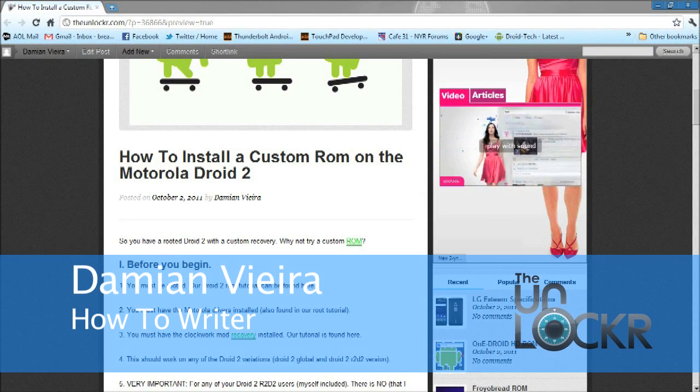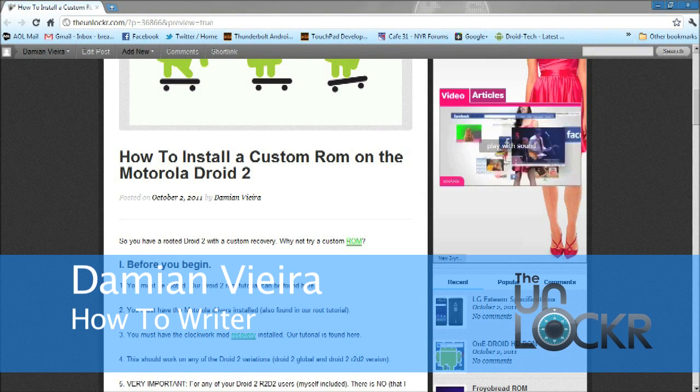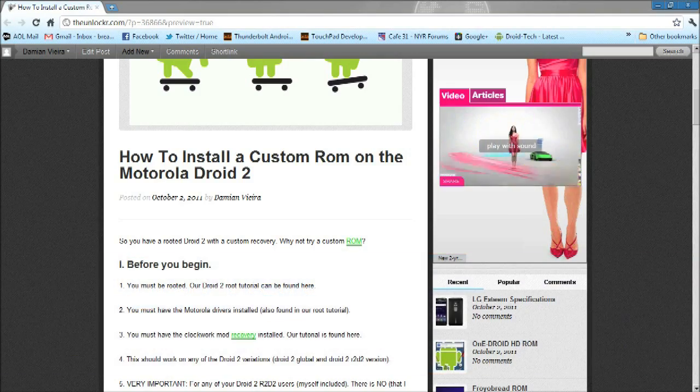Hey guys, it's Damien with TheUnlocker.com. In this video, I'm going to show you how to load a custom ROM on the Motorola Droid 2.